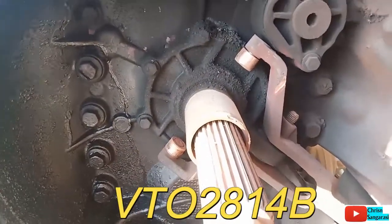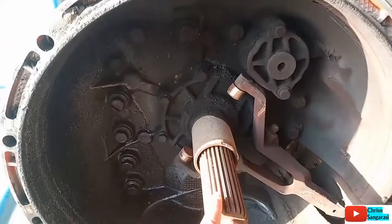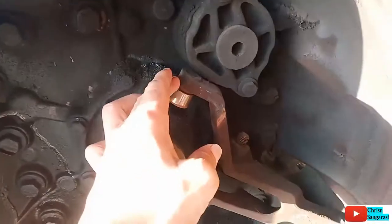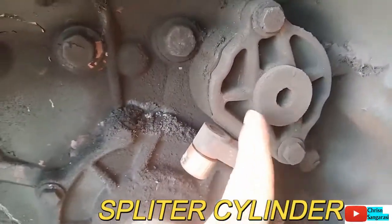Ini adalah transmisi VTE2814B, yang dimana ini adalah input sub, kemudian ini adalah fog clutch, kemudian ini adalah splitter cylinder.